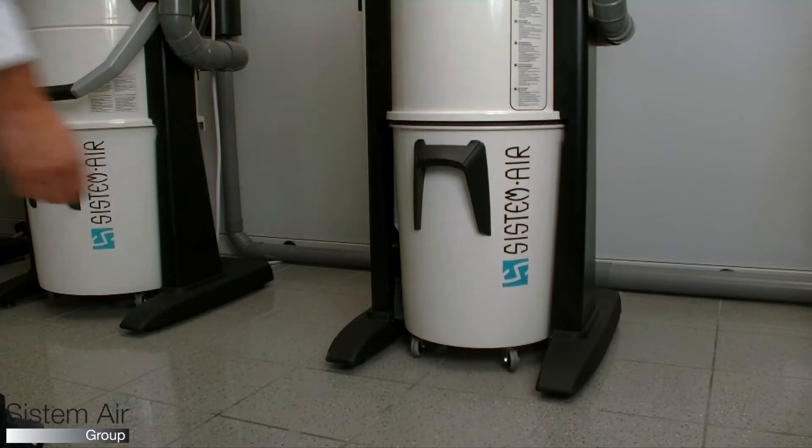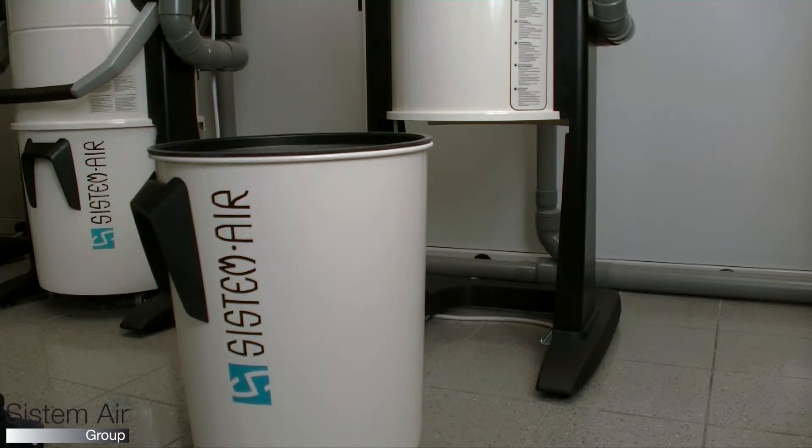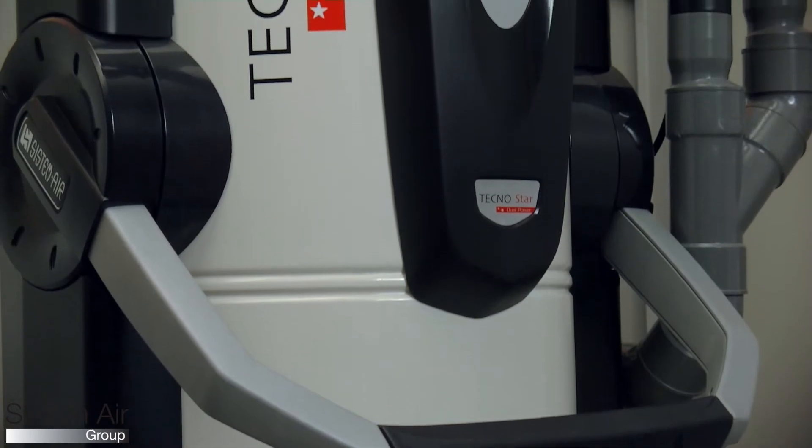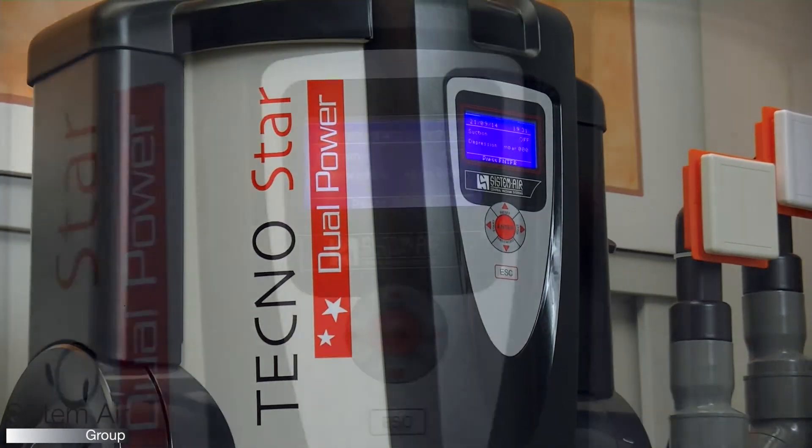Metal cylindrical frame and high-capacity dustbin with wheels, easy to move. Super efficient motors with high performance and low consumption with breaker valve.